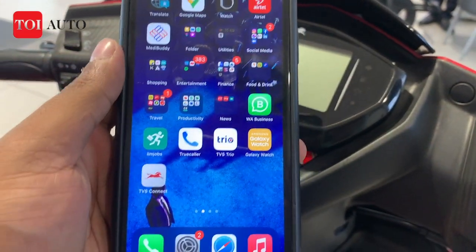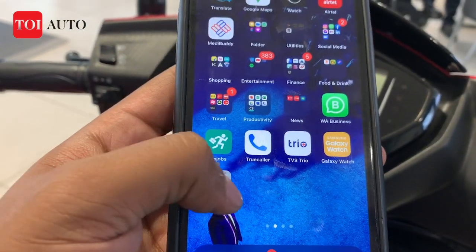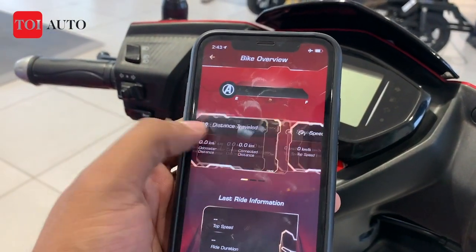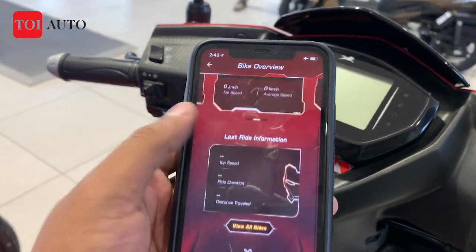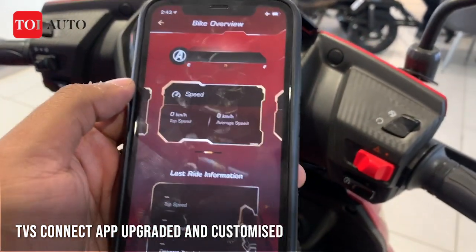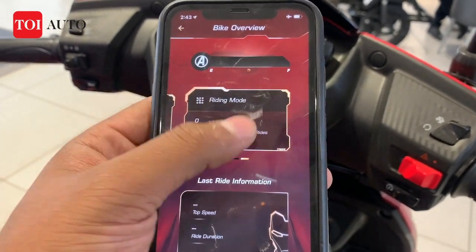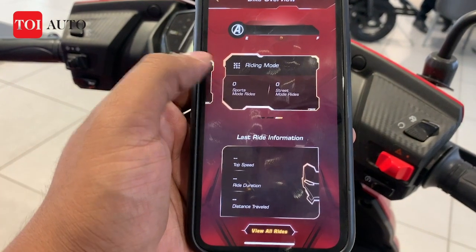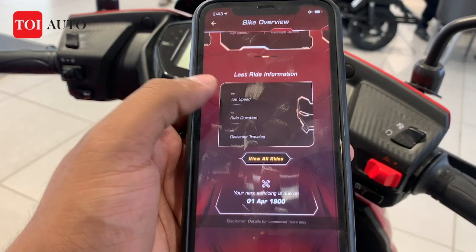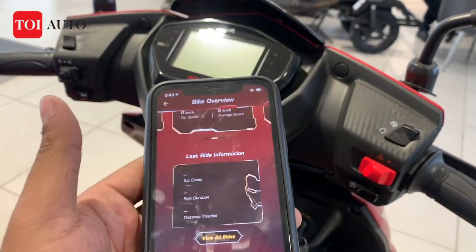There is the TVS Connect app, available for both Android and iOS. Whichever scooter you choose — whether you go for Captain America, Iron Man, or Black Panther — you have one specially designed app for your variant, where you can see the race telemetry and other parameters that you would really love to enjoy when riding this sporty, performance-oriented scooter.